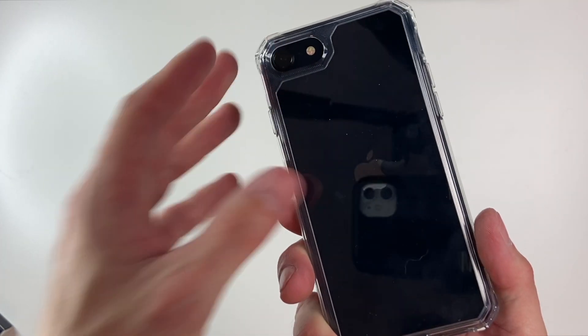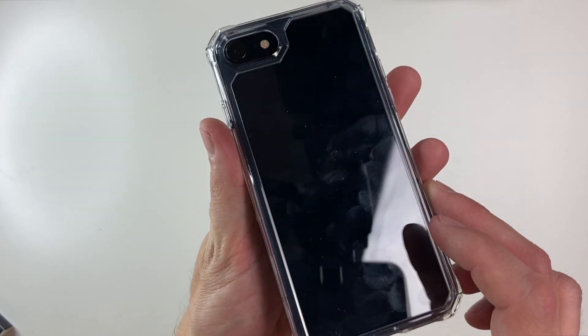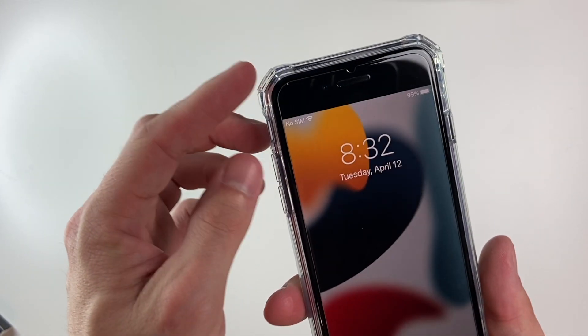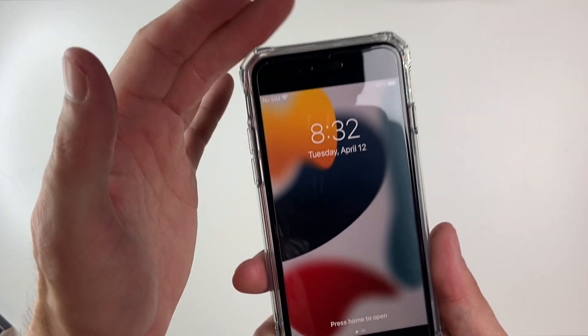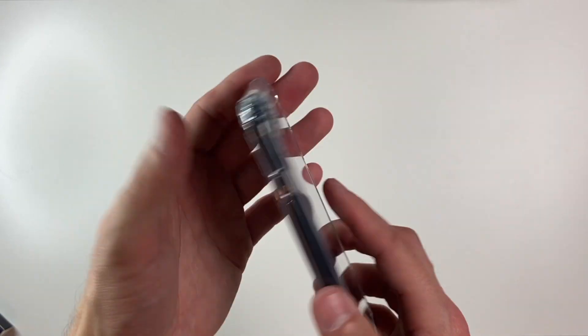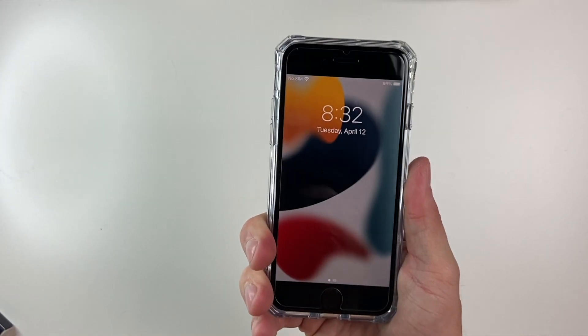This is a TPU silicone-style case. I don't believe it'll loosen up over time, and it definitely looks really nice. You do have these Air Armor corners, as they call them, which will help against falls. Really nice to see, and definitely one of my favorites.